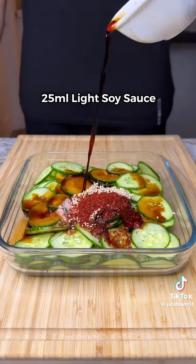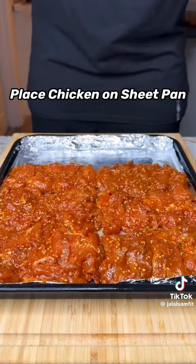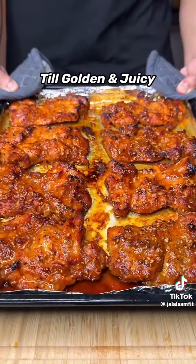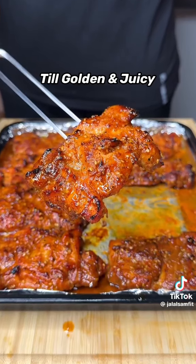Then store this in a container and refrigerate to last for the entire week. Next, lay down your chicken thighs on a sheet pan, then oven bake or air fry on the settings listed on screen till golden brown and juicy just like this.